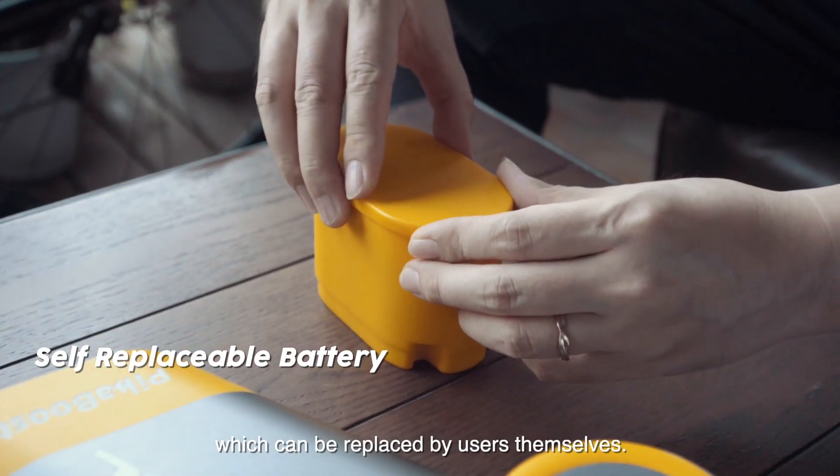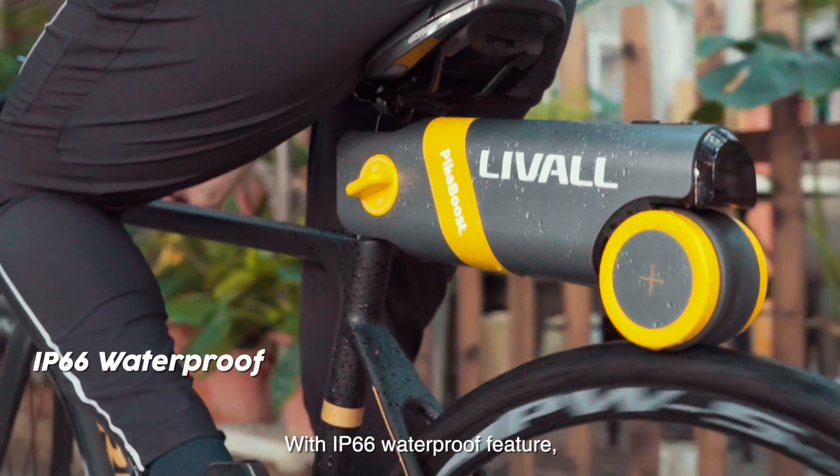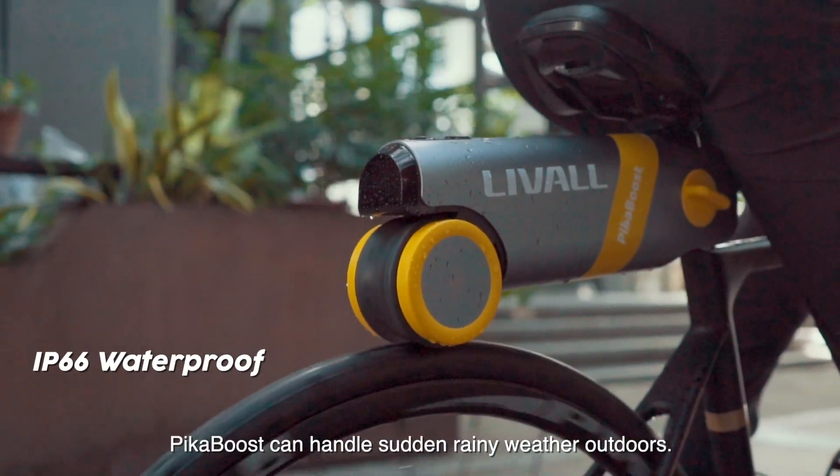The battery compartment contains 18 lithium batteries, which can be replaced by users themselves. With an IP66 waterproof rating, PikaBoost can handle sudden rainy weather outdoors.